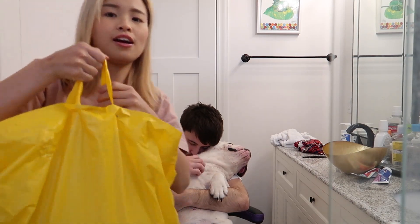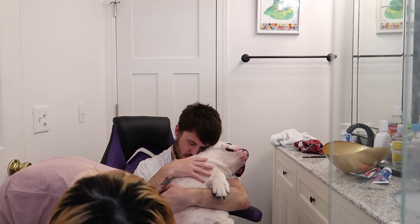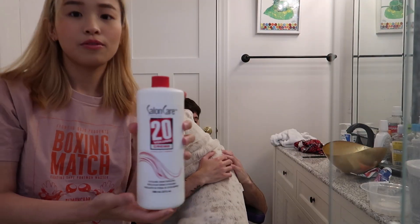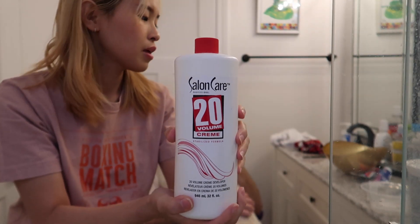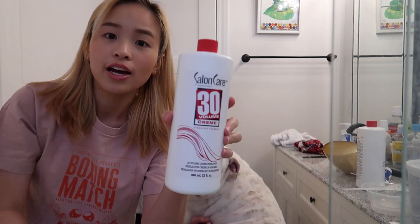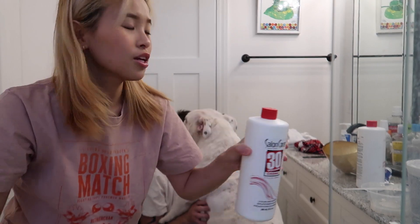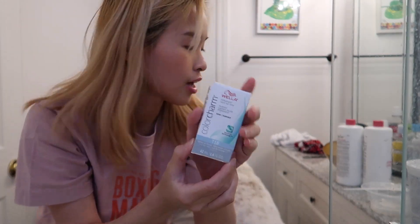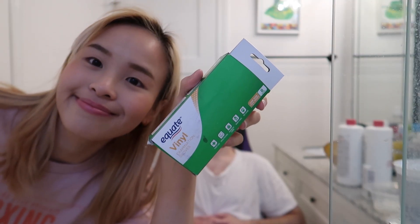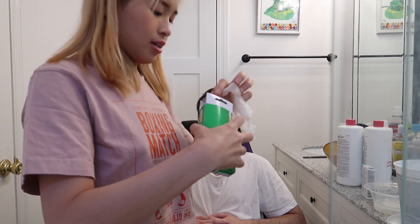So here are my bleaching supplies. I have bleach powder, a bowl. I have the 20 developer, which I will be using on his hair. I have a brush. I also have 30 developer, but I'm just going to use 20 on his hair. I also have toner right here, so I might tone his hair too so it's not very yellow. I also have gloves right here.